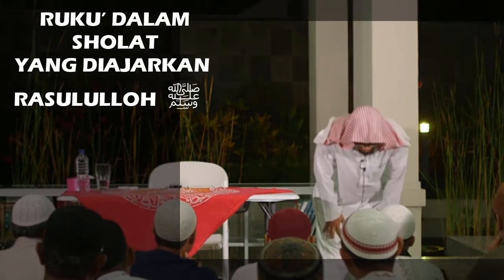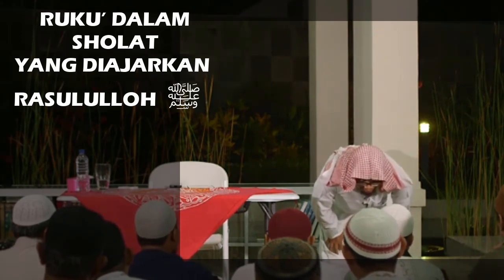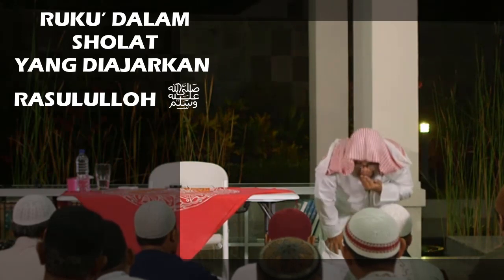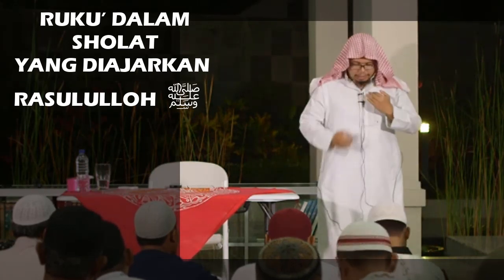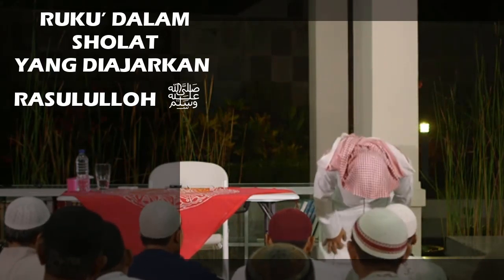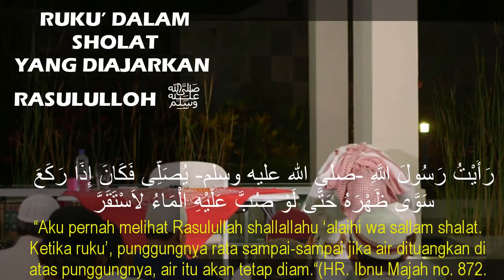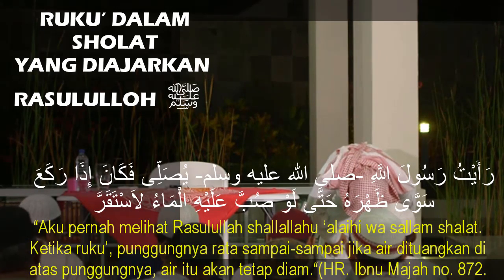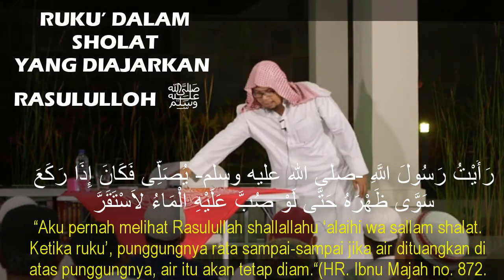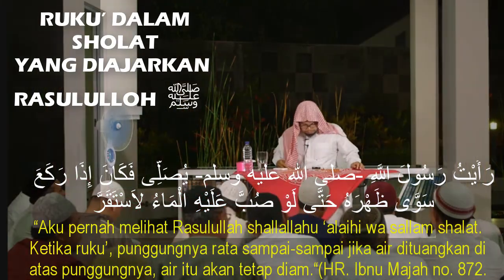Allahu Akbar. Kepalanya begini tidak — ini naik. Tapi dagu dekatkan ke leher, InsyaAllah lurus kepala itu. Kaifiyat ruku dari Rasulullah SAW, sehingga kalau diletakkan sesuatu di punggung itu maka dia tidak akan jatuh.